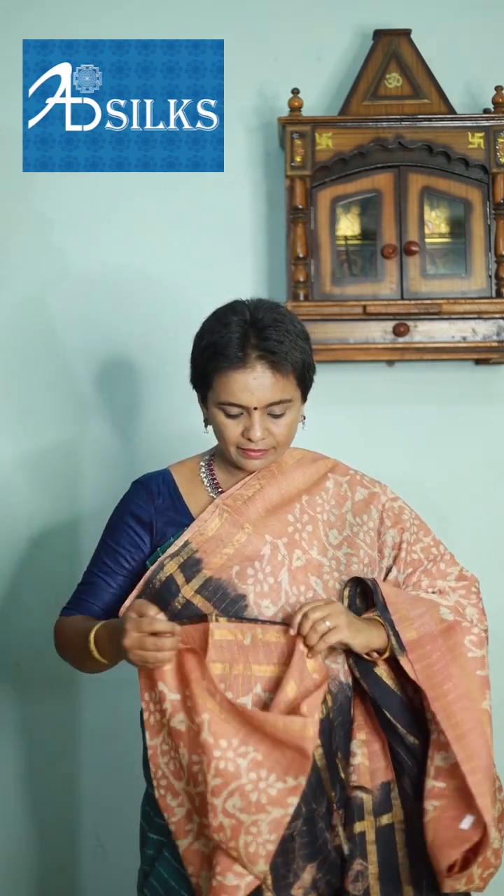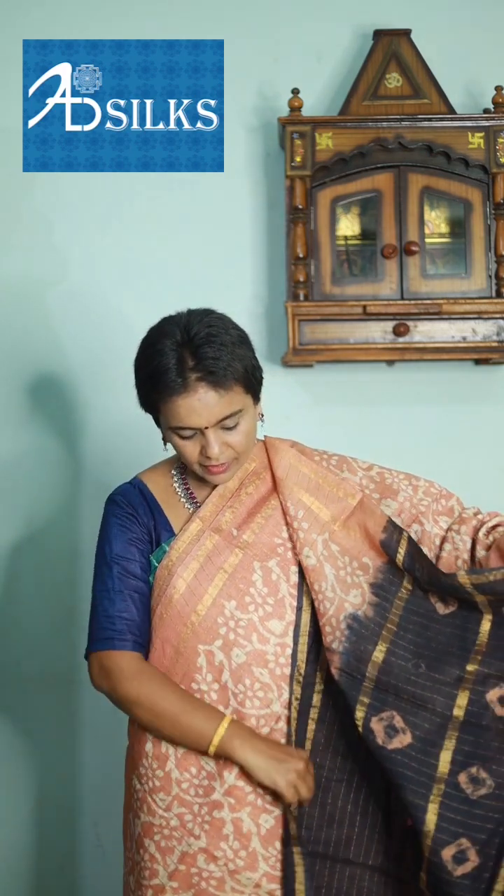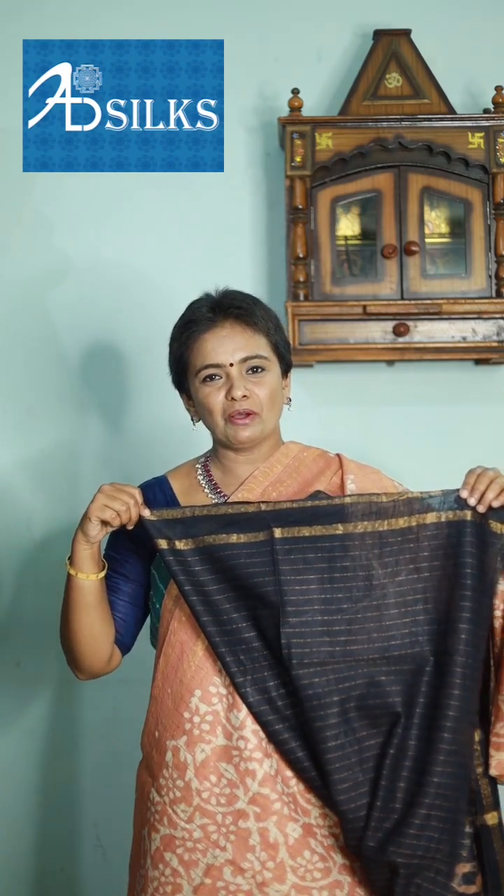Wonderful beige with black color combination — body of the saree, pallu, and matching blouse.